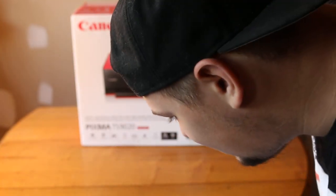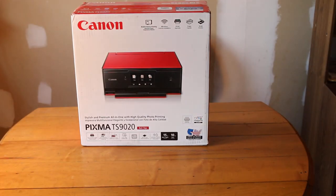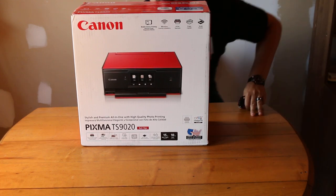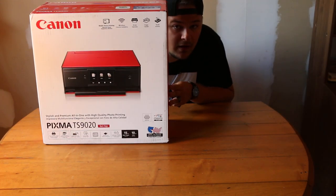YouTube, what's going on? My name is Dylan, DSR Knowledge, and today we are doing an unboxing video again because it's been too long since we've done an unboxing video on this channel.